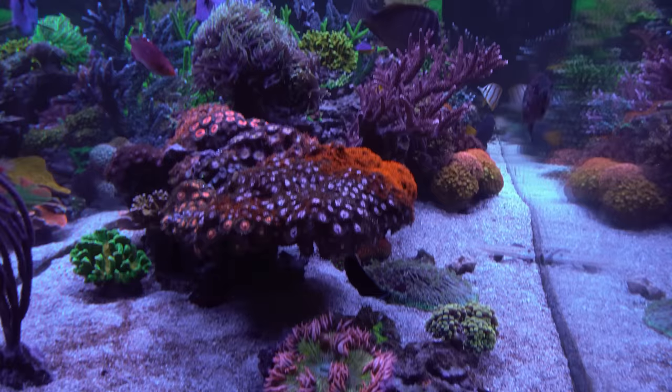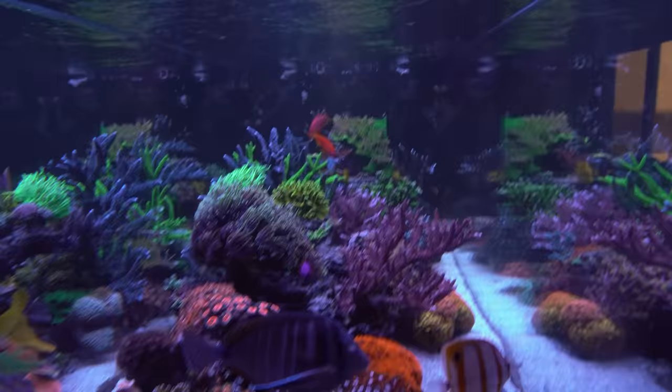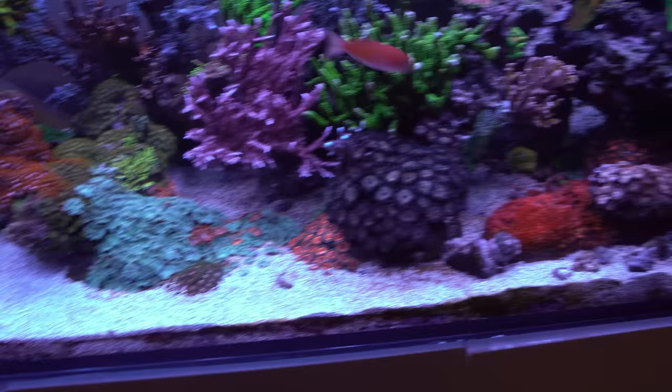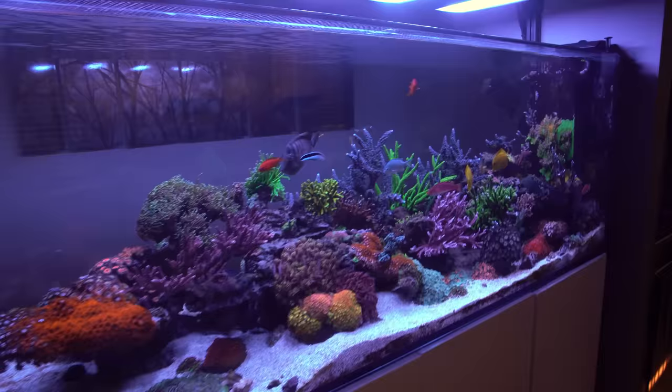Looking down the long end of the tank, the clarity is still pretty good — not quite as pristine as before I had the Diamond Goby. The first two weeks there was definitely a sandstorm as he sifted through the sand, then it cleared up and was really good. It's gotten a smidge cloudier lately only because he started to transition to a new area, kicking up new particles. Once he runs out of them the sand is pristine and I get back to crystal clear water again.